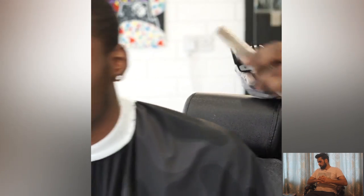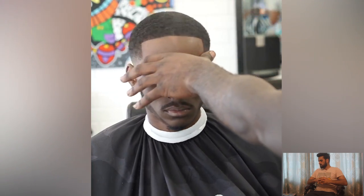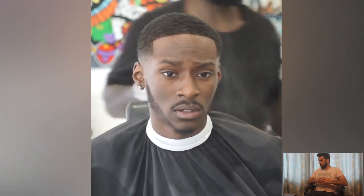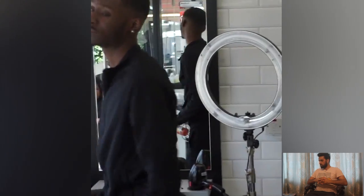The perfect taper fade haircut right there on the internet. Such a graceful haircut. He's making the front line, also known as the edge line or crispy line. Such a beautiful haircut.